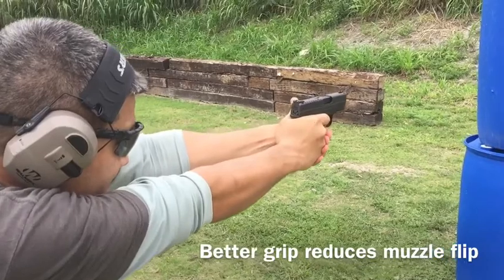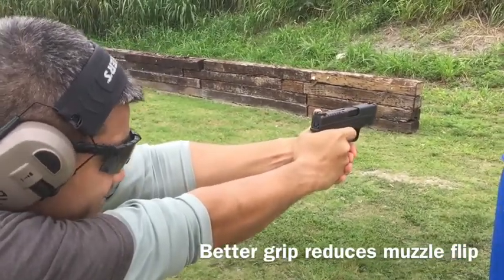You felt that support handle on your weak side wasn't really secure — you got to get a better grip. Here we go.